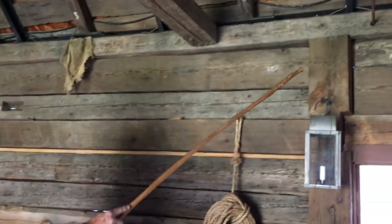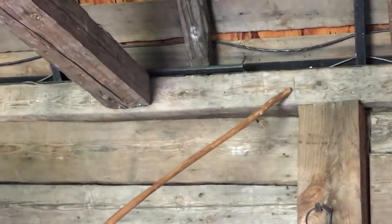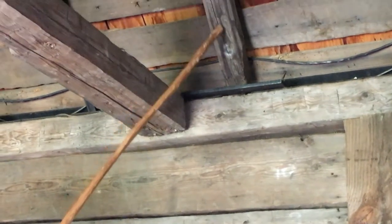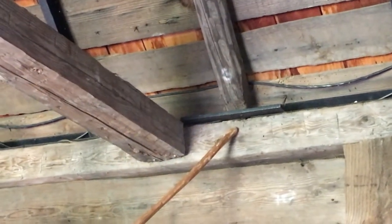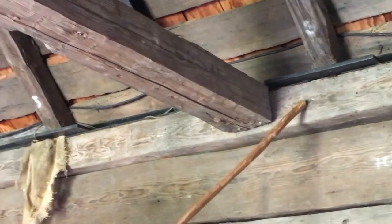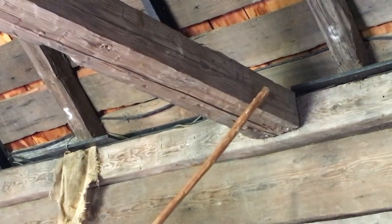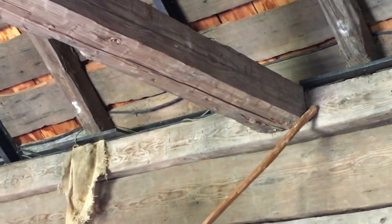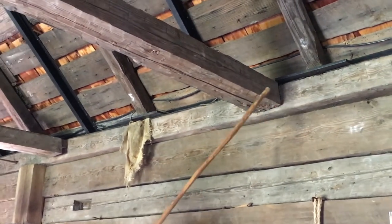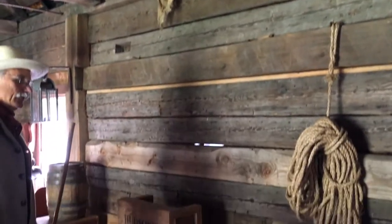We have vertical posts that support a top plate that runs horizontal, with rafters that are let into it. There's a notch — I'll show you in a minute — and the rafters tend to push out on the wall. So to keep the walls from spreading, back in the day they put in a collar tie with a dovetail joint on top of, or let into, the top plate.